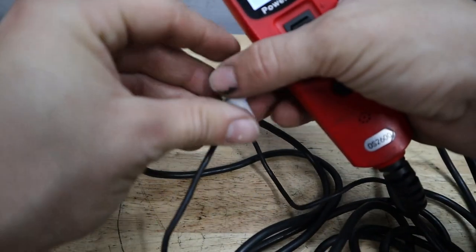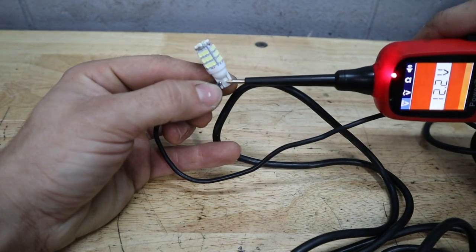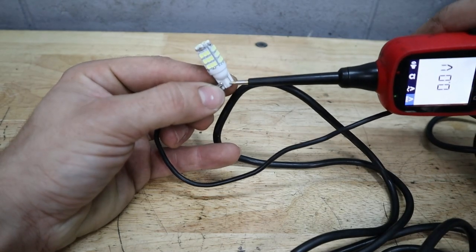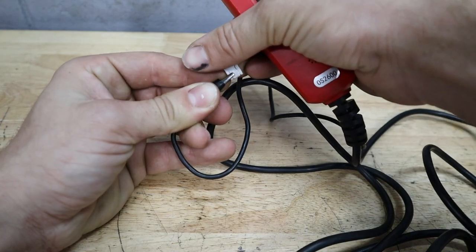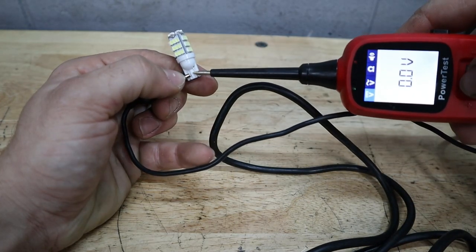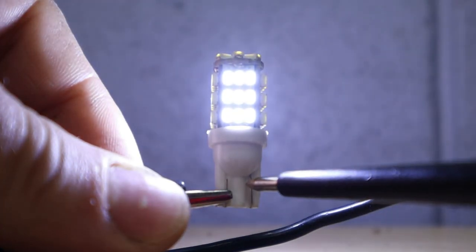We also have an LED bulb here, and what you notice about LED bulbs is that they actually only light up in one direction. So I can apply power to this LED bulb and it won't light up, but if I switch around the orientation of the alligator clip and the power source it lights up fine.